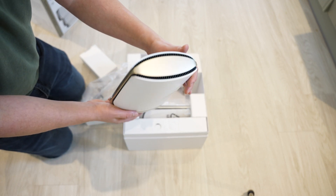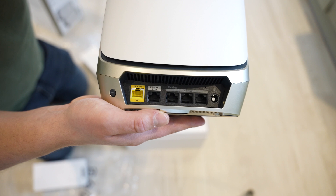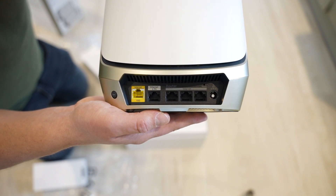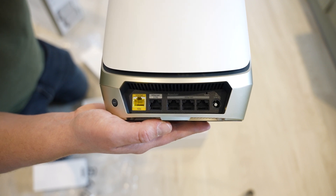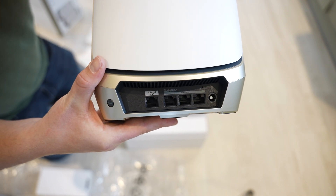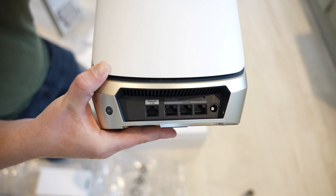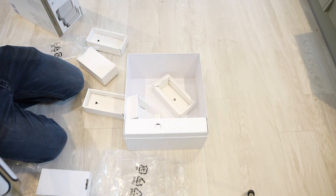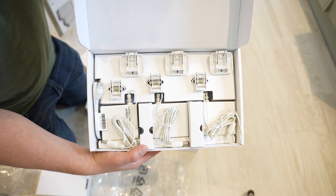The main router is labeled 'Router' and has an additional 10 gigabits per second Ethernet port on top of the other four ports — that's where we connect our current router or modem. Another great feature is that each satellite also has Ethernet ports, so we can attach nearby devices via cable instead of Wi-Fi. The second box contains three power cables and the Ethernet cable needed to connect the router to the Orbi.